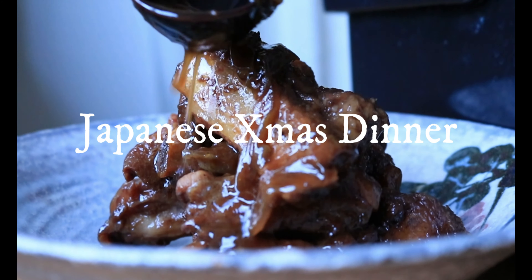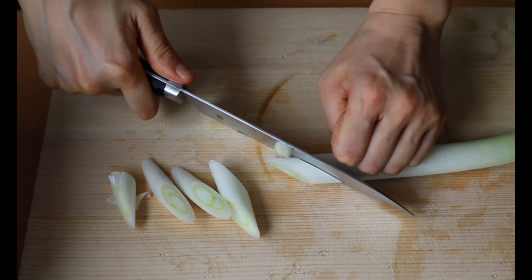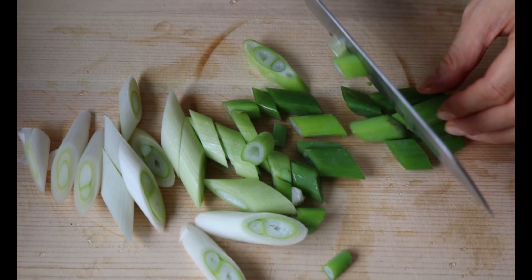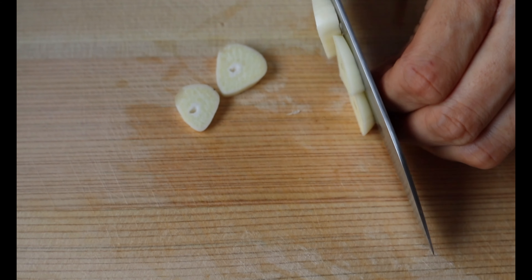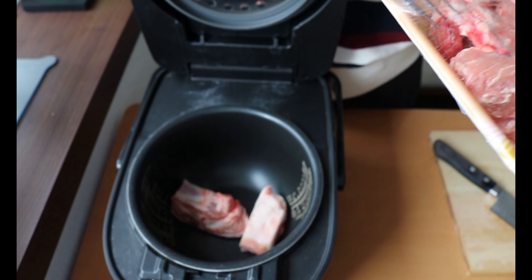Next one is tender pork ribs. Roughly chop the leek — we are going to use the green part too. The green part is too fibrous to eat but helps to eliminate the meaty smell. Next, slice ginger and garlic. In this recipe, the vegetables are mostly for flavor — we are not actually going to eat them, so don't worry about the size. Our prep is done. In a rice cooker, add 500g of pork ribs.